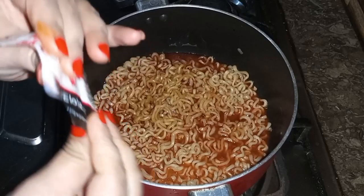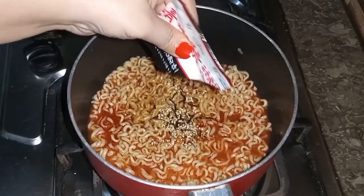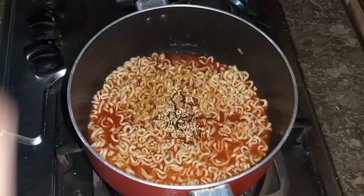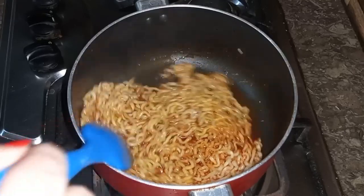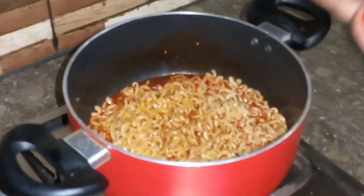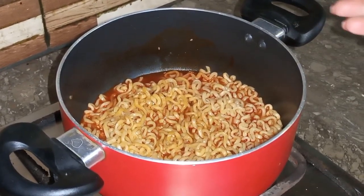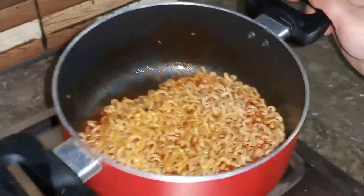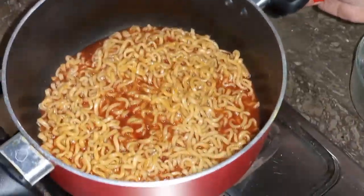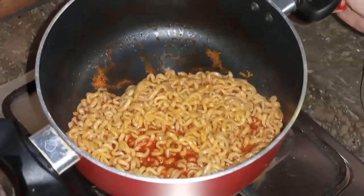We will add some flakes and sesame seeds to the noodles. We will mix it well. I have let the sauce sit for 5 minutes and now I will add this sauce. I will dish it out and turn the flame off.